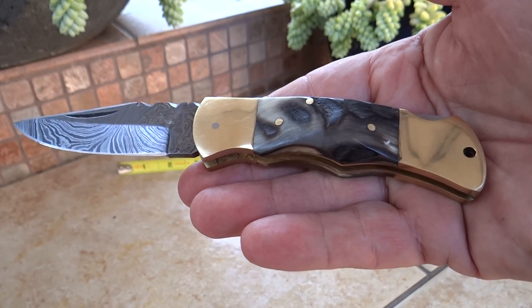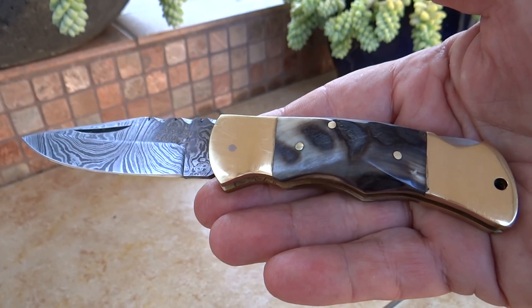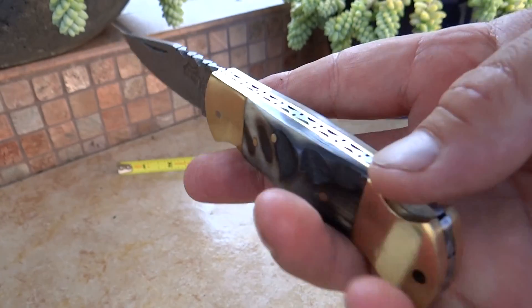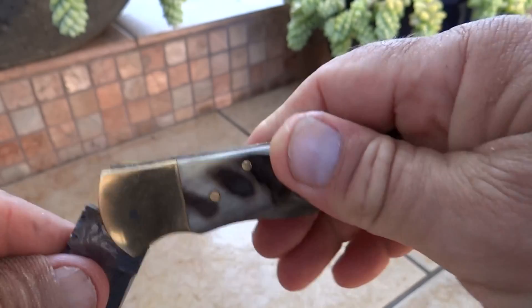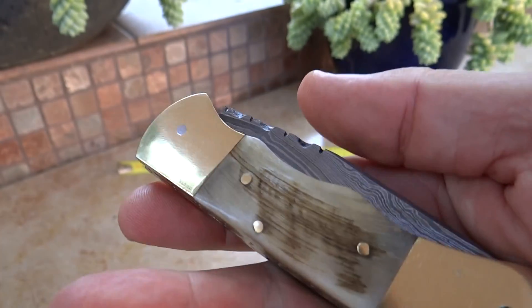This is the DKC 728, our Golden Stag, made out of staghorn — beautiful knife. That's a lock-back feature, and I'm going to push that — snaps back into place. Beautiful piece.